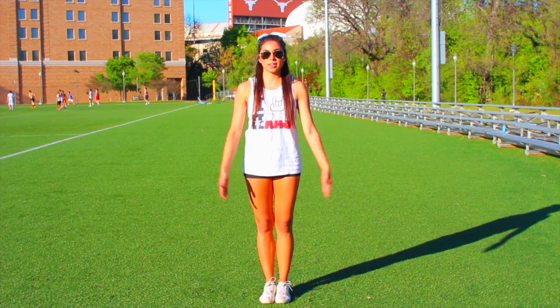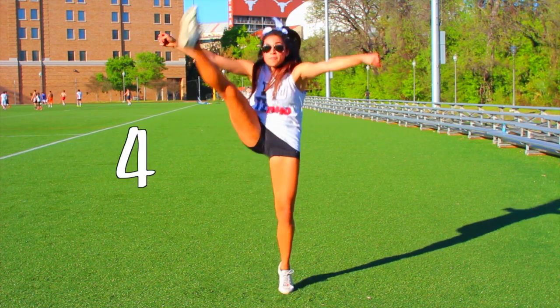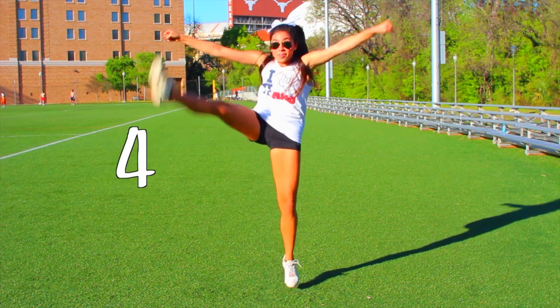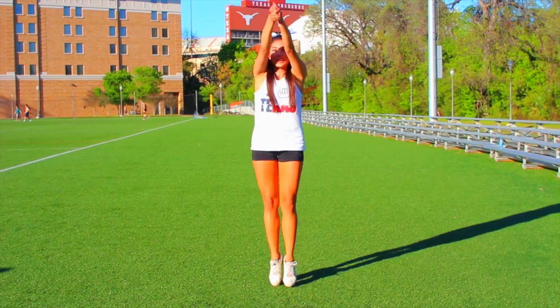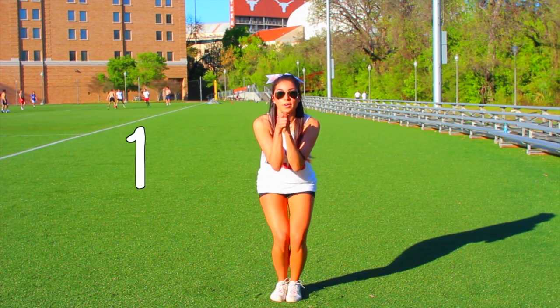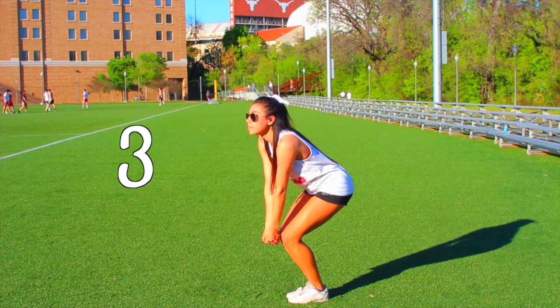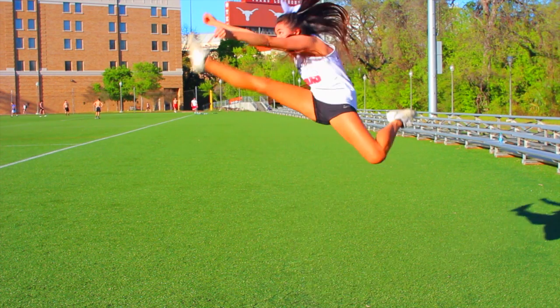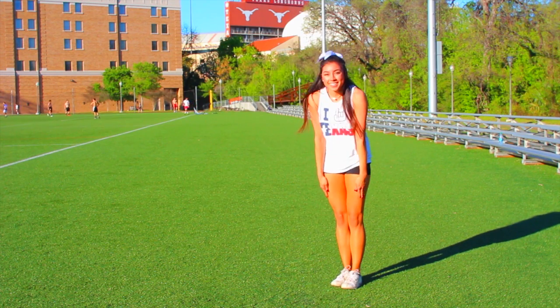I'm going to show you the counts for a toe touch: one, two, three, four, five — clap, raise, and down, kick, clean. The same counts apply for a hurdler or a pike, except on two you turn to the side. Just make sure you're being very clean every time you finish your jump, give it to the best of your ability, and push yourself.